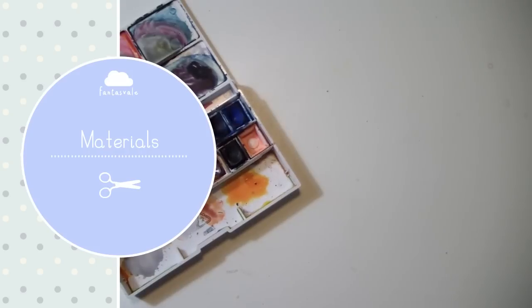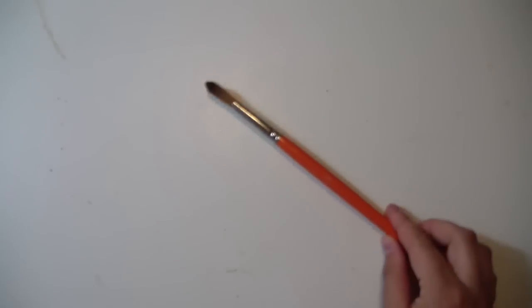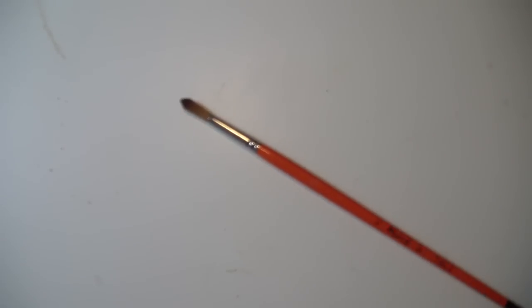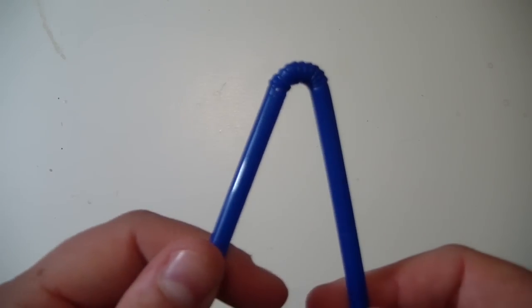The materials you will need are of course watercolors, a brush, and a straw. Yeah, you heard it right — a straw.